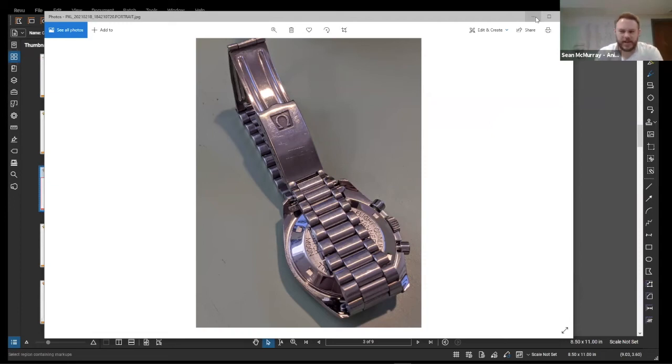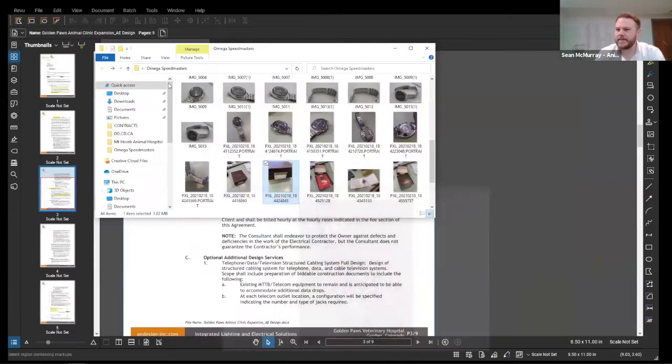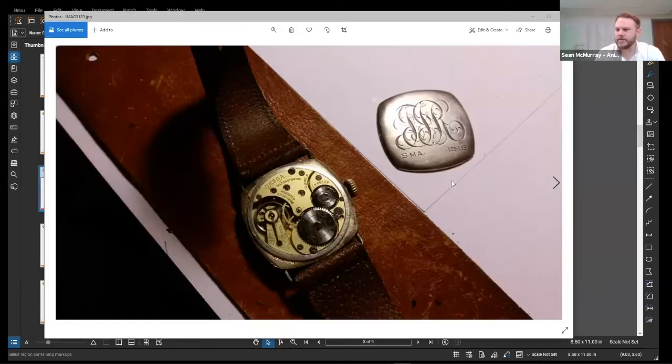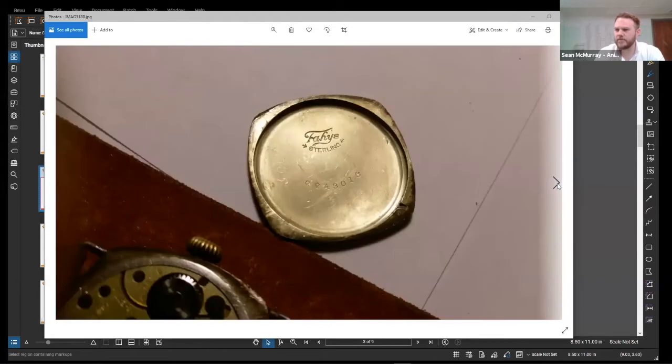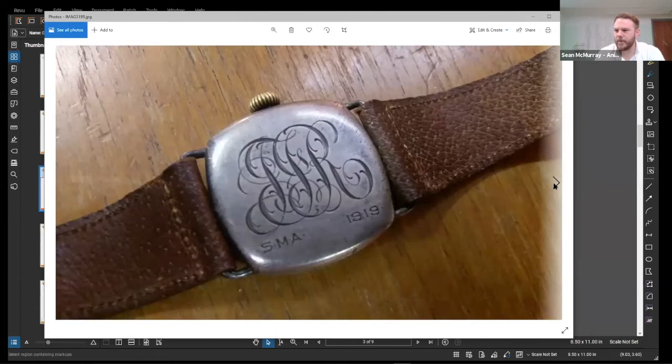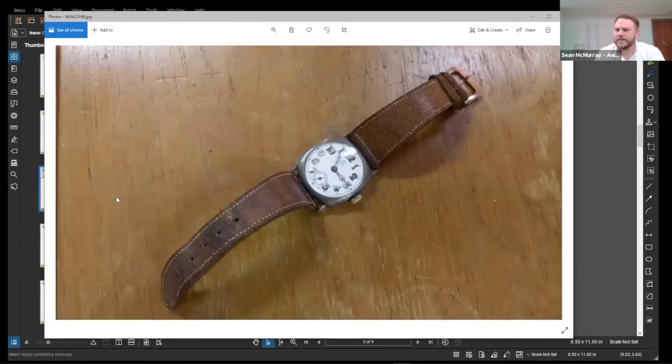I started buying up little Omega Seamaster dress watches when I was in college, messing around with those — at the time you could get really nice ones for about $100 a piece. I sold them over the years, and I had a nice World War One Omega for a long time that I sold a few years ago and kind of always regret it. It was one of the first watches I bought that I really loved, was able to work on myself, had to repair, and find parts for over the years.